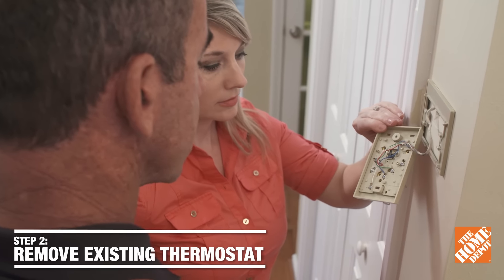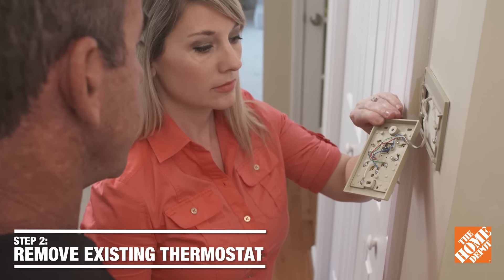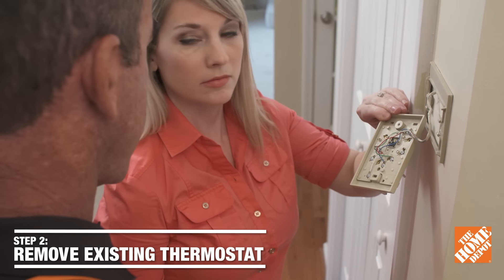Now we want to disconnect the wires. These are color-coded, so that makes it easy. In some cases you would need to label them so you know exactly where the wires go back.